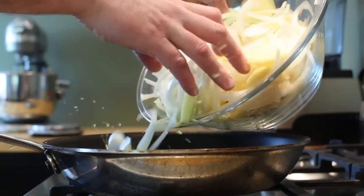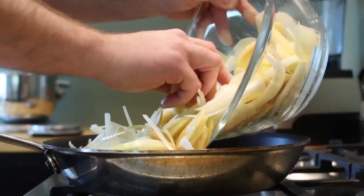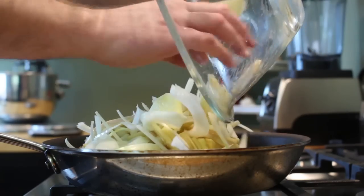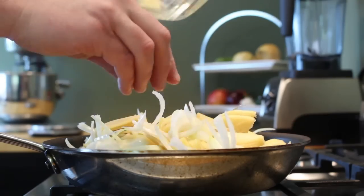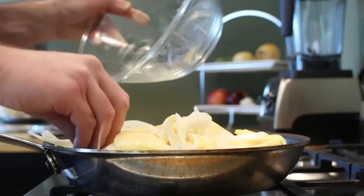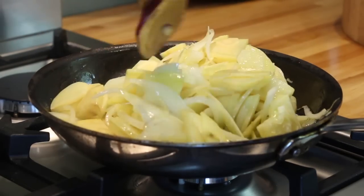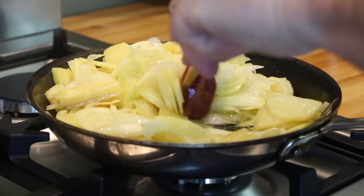Go ahead and add your potatoes and onions to the warm oil. And if you don't want to get burnt or make a mess, don't splash the oil like I just did. You're probably thinking this is a heaping pile of potatoes and onions in my pan — well, just remember, as the mixture cooks, it'll shrink down and those potatoes and onions will become much more manageable.